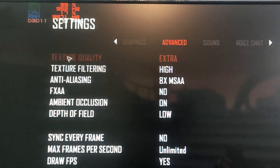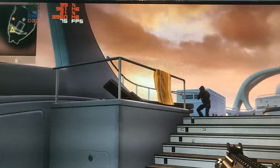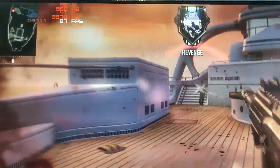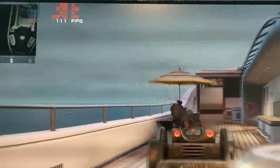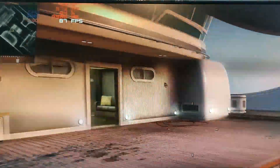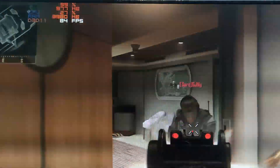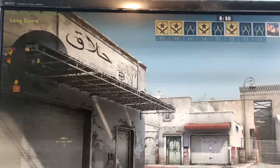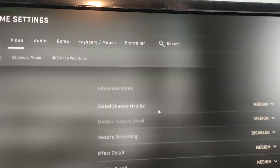Next up is Black Ops 2 — an older game but still fun. Running at 1080p on high settings, the card is getting high 70s to 80s FPS, which is really good. The game is quite smooth — probably a little better than last-gen console performance. If you like playing older games like this, this card handles them with no problem whatsoever.